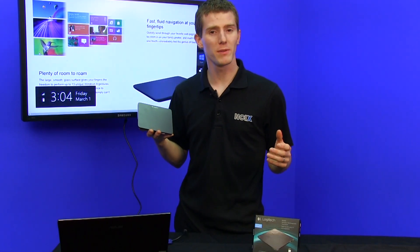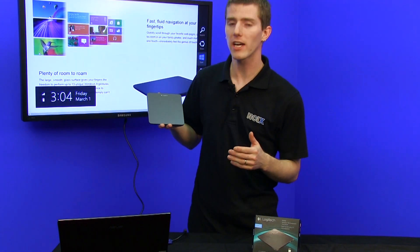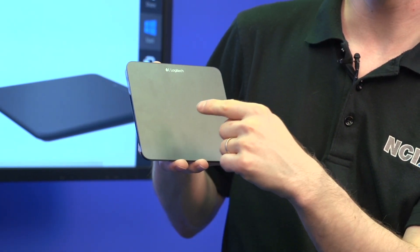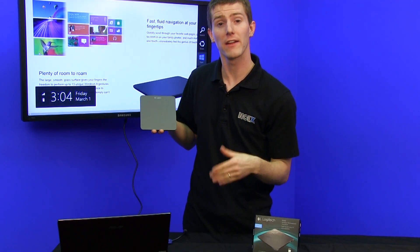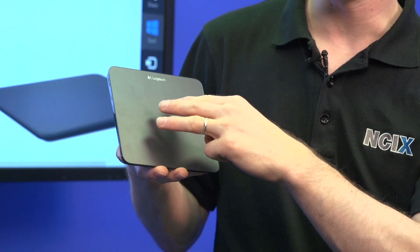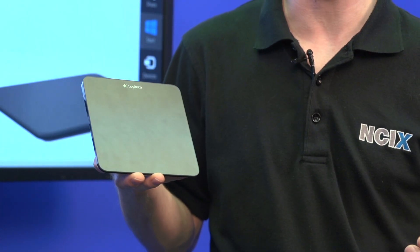A video like this wouldn't be complete if I didn't show you how to actually use it. Clicking can be achieved a couple of different ways. Left click is just touching anywhere on the touchpad or actually clicking down on the touchpad so you have that tactile feedback. Right clicking is done by single touching the bottom right corner. Middle clicking is simple — you either touch with three fingers or click down with three fingers.